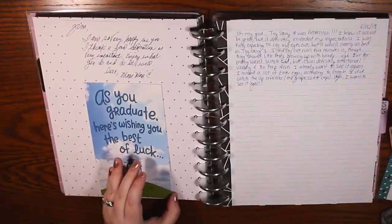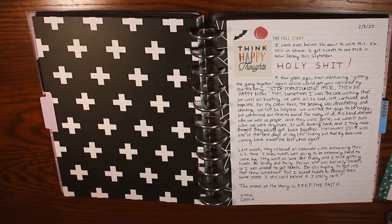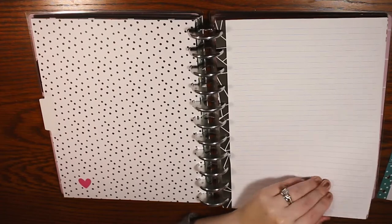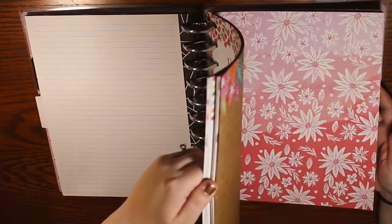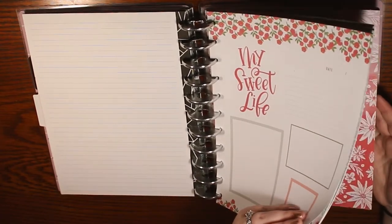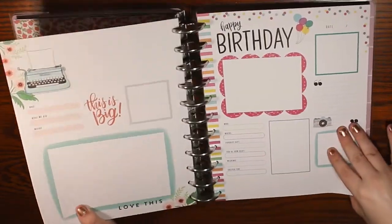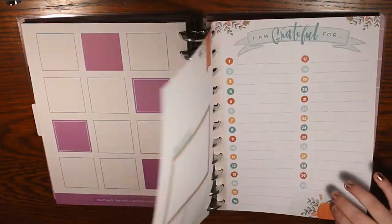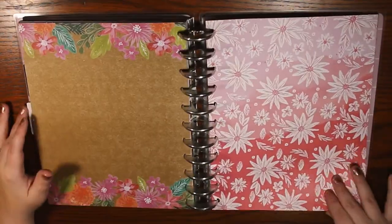I really enjoy that. Then I have a '2019 Memories' section. So instead of having a planner set up for every single week, I just memory keep when I want to, when something significant happens. I pulled pages out of the old memory keeping book and used some of those. For 2020 memories I barely have anything — literally one page from when MCR got back together. I'm working on it, just ordered some paper to print more photos.